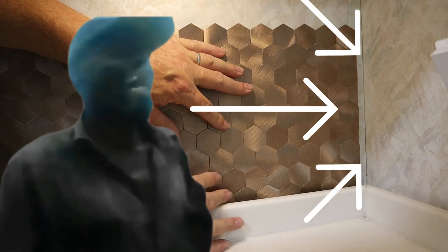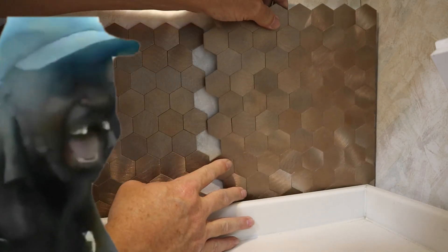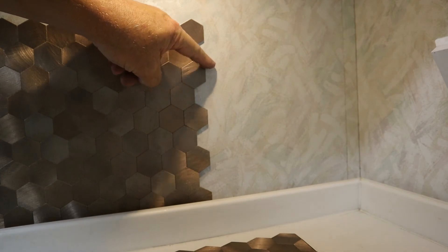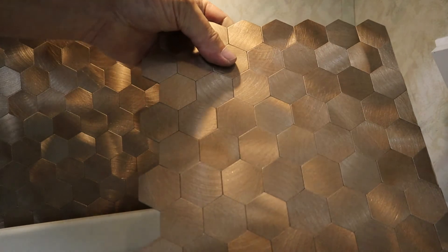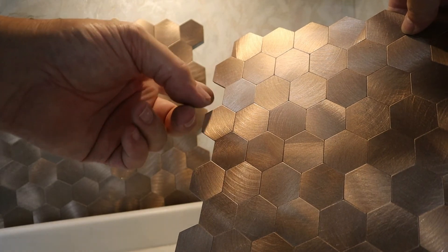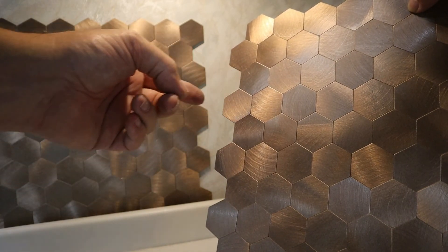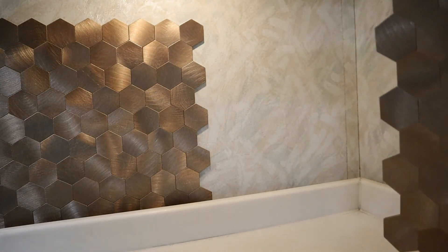Oh, what in the world? When I took the measurement, I measured from these outer ones to the corner. And when I took the measurement off the new one, I measured from the same outer ones when I should have measured from these inside ones instead. So it gave me that gap that I didn't want, but that's okay because I can use this piece and another piece right around the corner here.